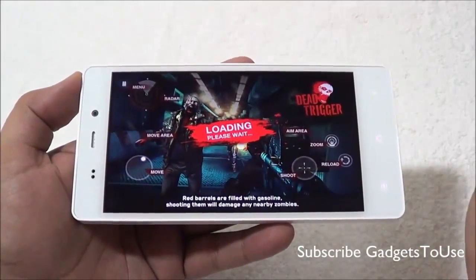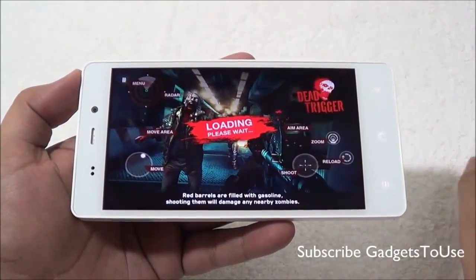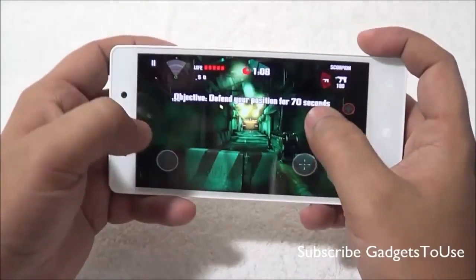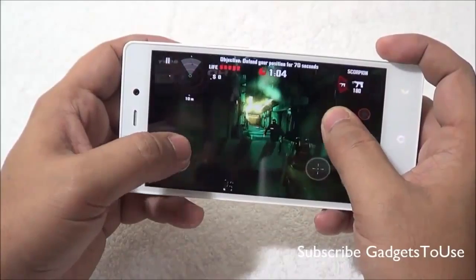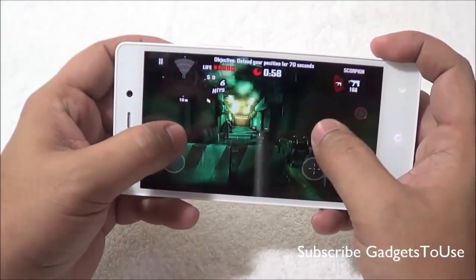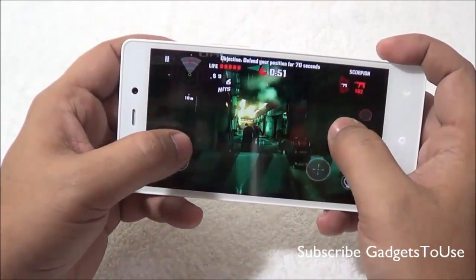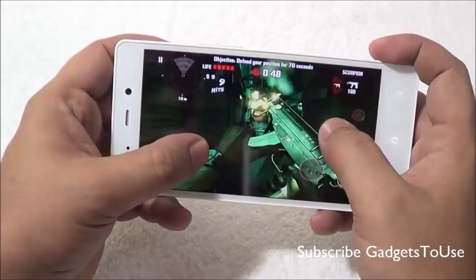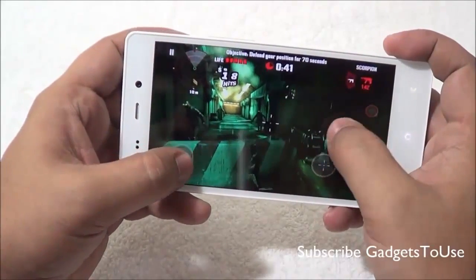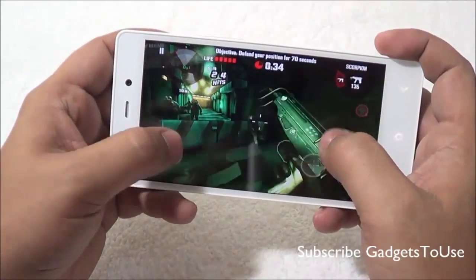Now we are playing Dead Trigger, which is a graphic-intensive game, and we are running it in high graphic mode. You can see good graphic detailing in this game. The touchscreen is responsive and graphics are pretty good. However, the touchscreen response is not very smooth overall — it is pretty okay but there is a slight lag noticeable.